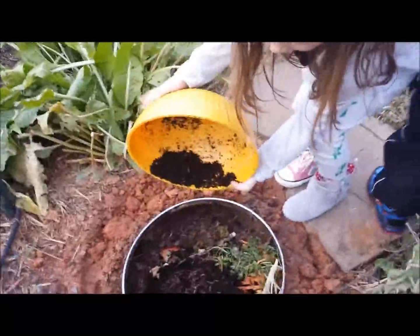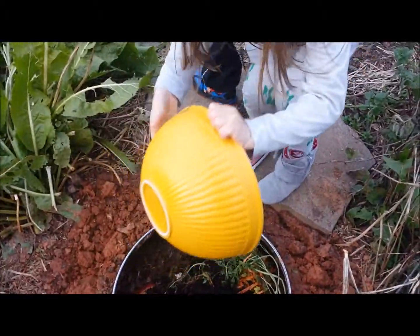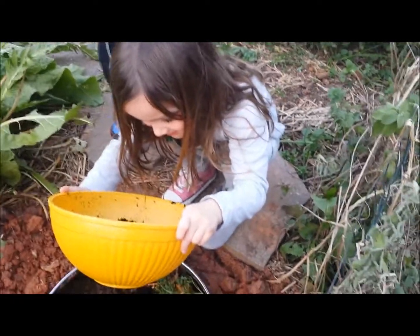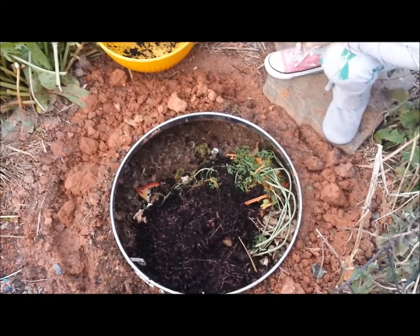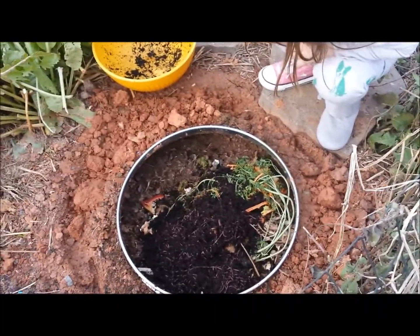Did you have that worm in your pocket, Gabe? Uh-huh. You want to put it in its new home? Yeah. Okay, you can pour them in there, Michelle. You want to get over the fence? Okay. Here they go — there go the worms into their new home.